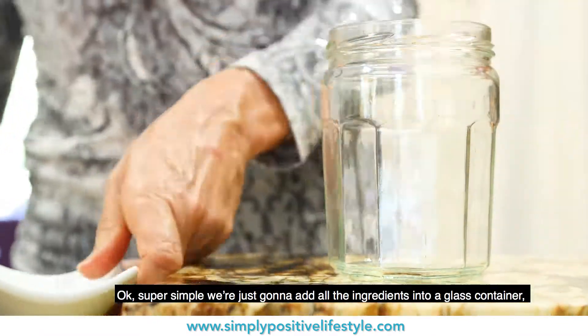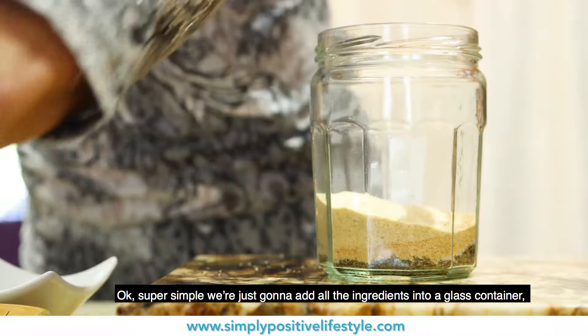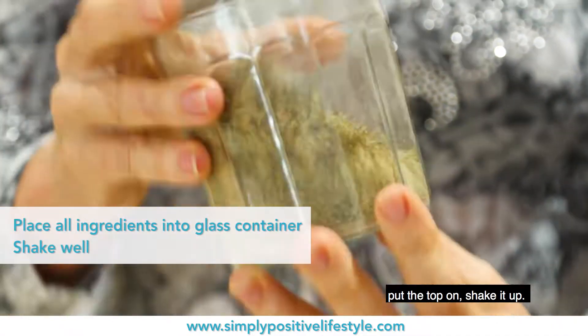mix it up, and we're done. Okay, super simple. We're just going to add all the ingredients into a glass container, put the top on, and shake it up.